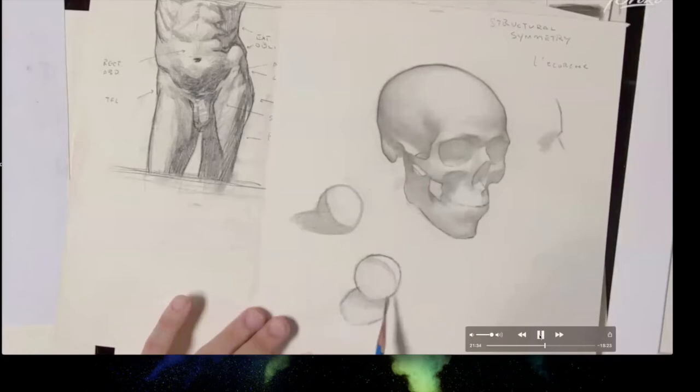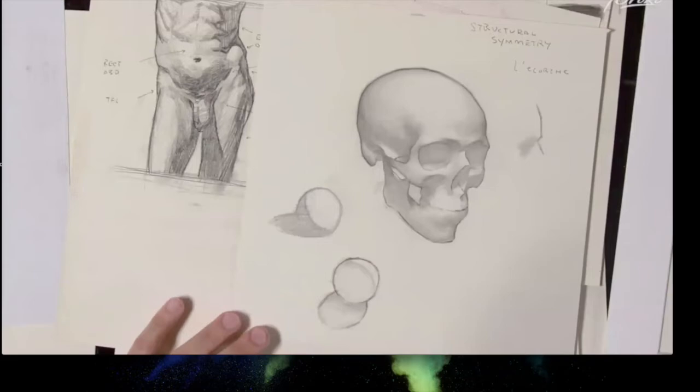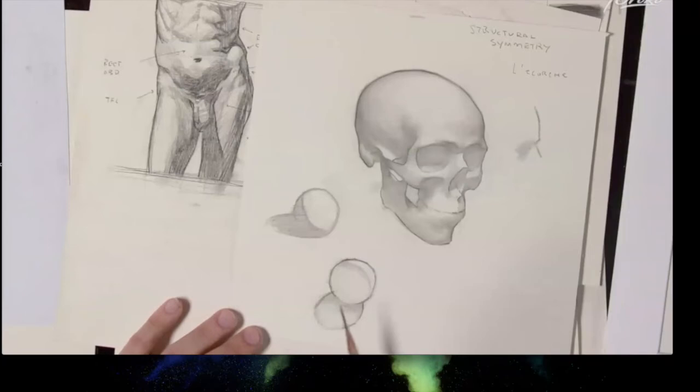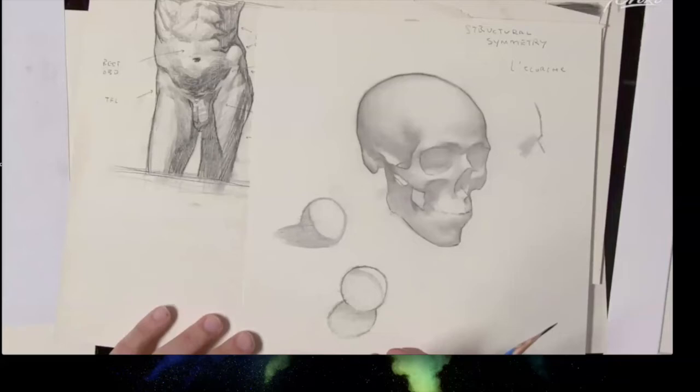Spheres are fantastic metaphors for understanding form — everyone understands what a sphere looks like. Given any light source direction, both an expert and a novice who understands form can draw convincing shadow edges and values that model the form convincingly. The sphere's complete, consistent shape makes this possible.